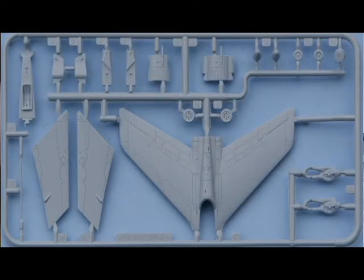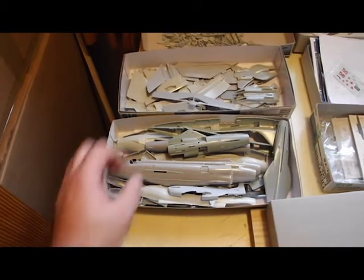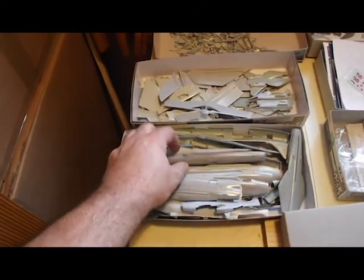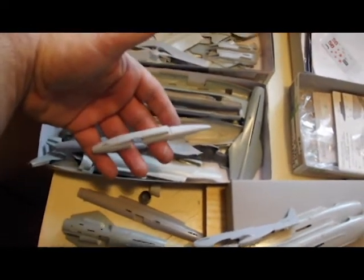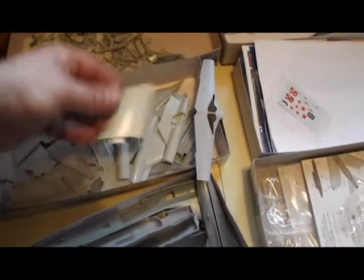First thing I did was take all the parts off the sprues. I separated the parts into boxes: a box of fuselage pieces, a box of wings and tail planes and tail fins. Unlike regular modeling where you have a design or plans to follow, I was designing as I went along — so it was more like sketching or sculpting.